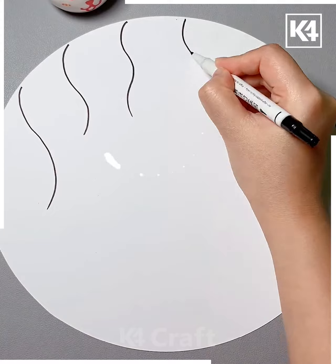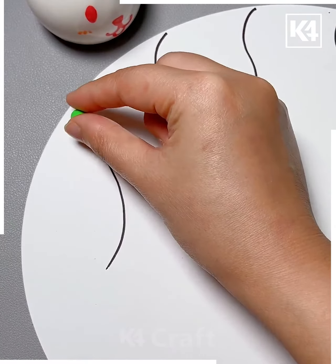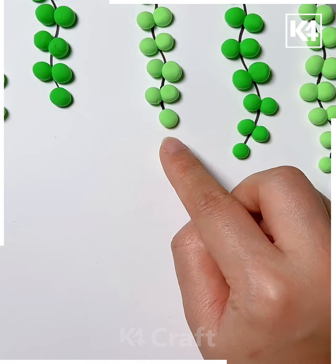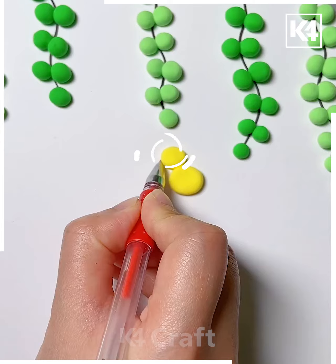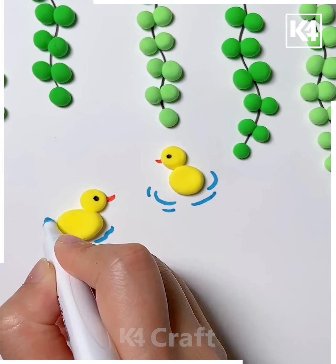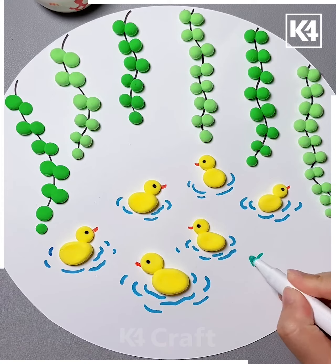Next, take a white circular sheet of paper. Take a black marker and draw multiple curved lines from the top. Take multiple green balls of clay and then arrange them as such. Do this for all of them. Then take yellow balls of clay, put one on top of the other and then make a small little chick and duck out of this. Make multiple of these and then add little grass as well.